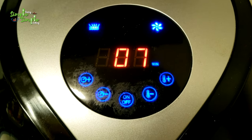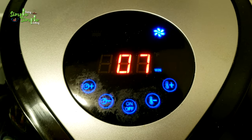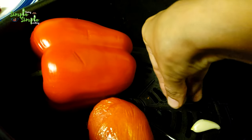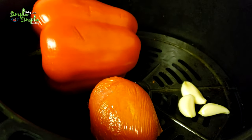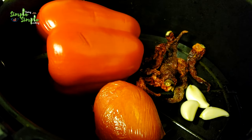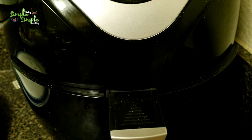When the air fryer reaches 7 minutes remaining, you have to add the garlic as well as dry red chillies. I'm adding 3 big garlic cloves and about 5 to 6 dry red chillies. Close it and cook for 7 minutes.